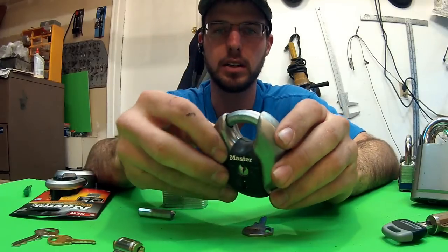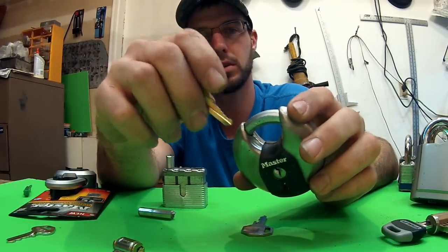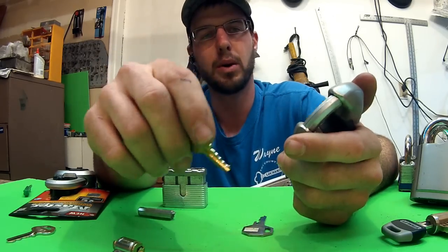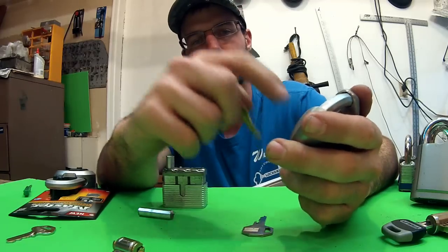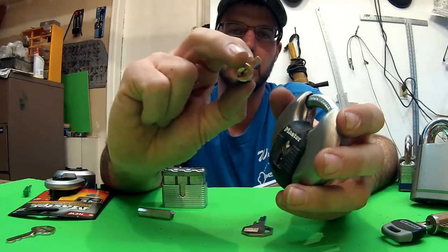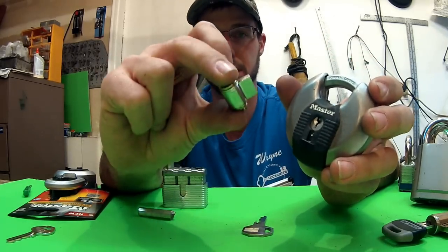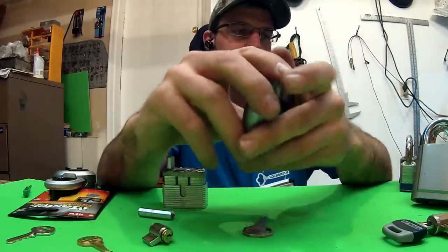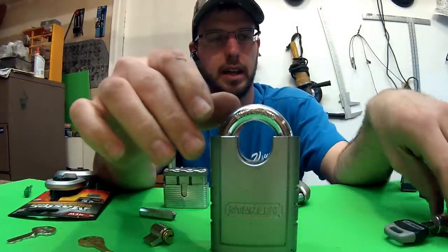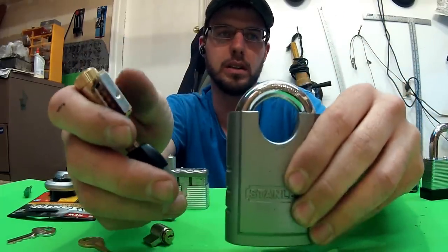These puck locks — people think these are great, and they are because they don't offer very much shackle room, so they did solve the problem of people cutting them off with bolt cutters. However, it is pretty easy to drill these out. There's no anti-drill plate, and it's got a very, very tiny cylinder inside. This puck lock has the same cylinder as the basic Master Lock, so going with something full-shackled with a large key cylinder is always the better solution.